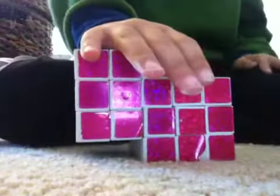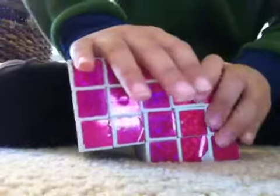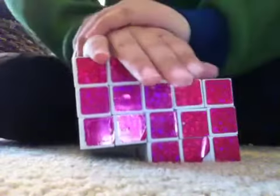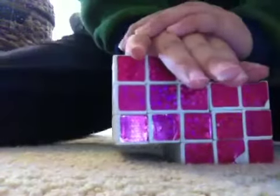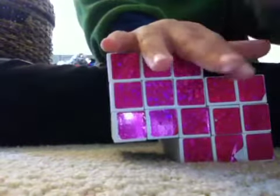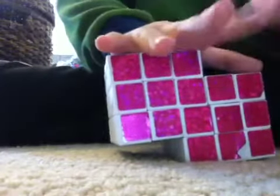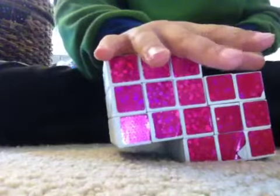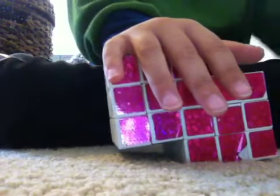So you want to wait about 5 minutes. Or you can just press down really hard. I have glue all over my hands.